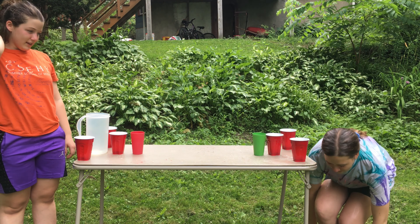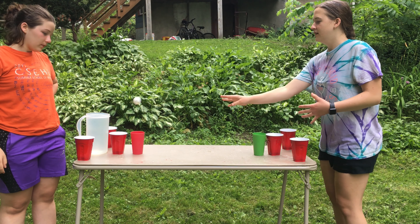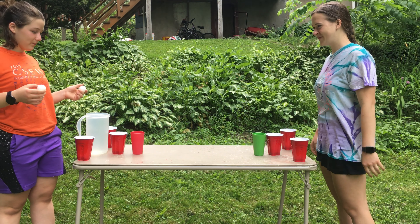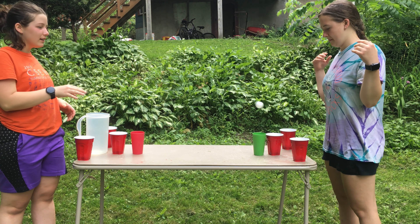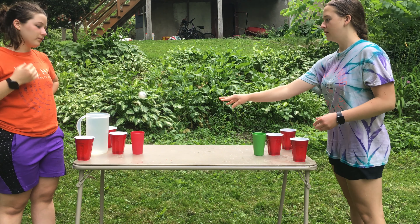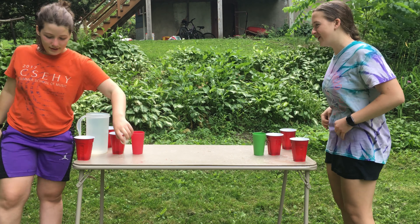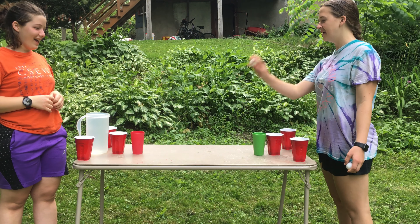Oh, did that not go in? Man. Hey, don't move — it makes it harder. This is surprisingly hard, I thought it wouldn't be this hard. I don't know if it bounces off me and goes in — does it count? I didn't know it counts.